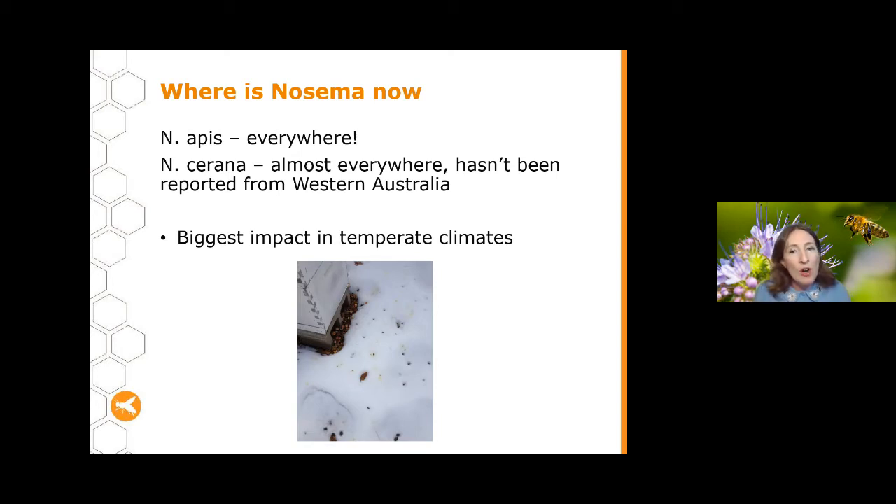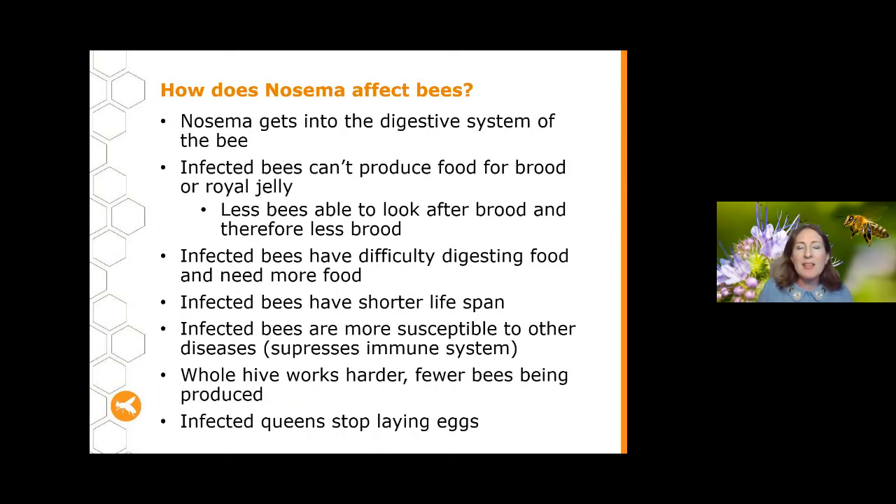When bees can't leave the hive for extended periods, the number of spores builds up because they have to defecate inside for much longer. In warmer climates, bees can leave for most of the year, which reduces that build-up of the disease.